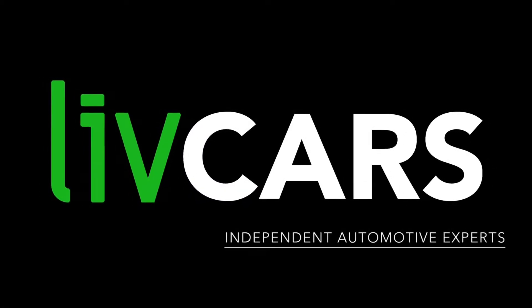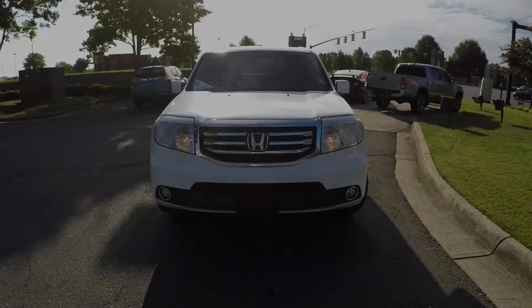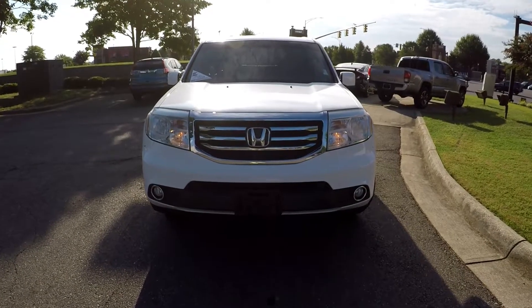Another independent walk-around brought to you by LiveCars.com. 2013 Honda Pilot.